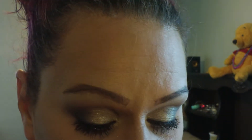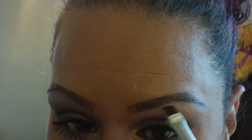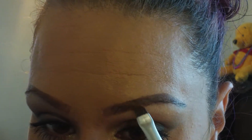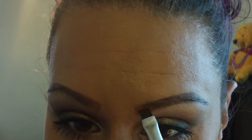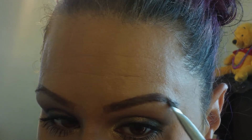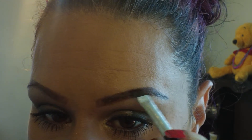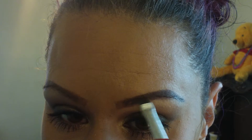Now underneath I always want mine very, very sharp, so I'm going in with the darker brown. We're going to do underneath from the beginning, and then with whatever is left on your brush, just take it to blend it in. And then of course the tail. Okay, so there's one brow — looks kind of crazy right now, but I'll show you in a minute.